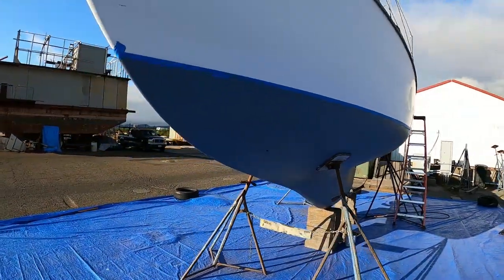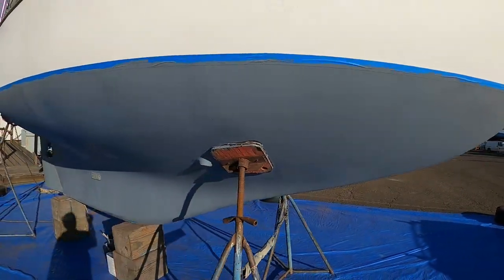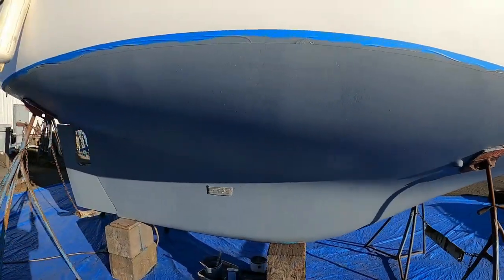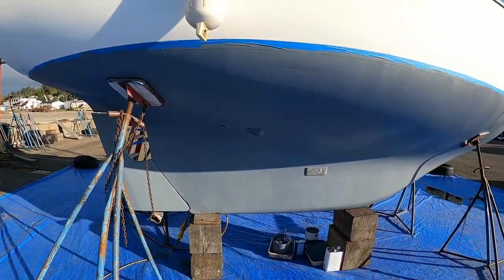I got the second coat of barrier coat put on. The video is not going to show all the major imperfections, but it's done. I've got basically a day off tomorrow because it's going to be raining starting in the morning, probably till the early afternoon, so I won't be doing much. Might service another seacock, or maybe just take it easy. The epoxy is already set up, so I'm not worried about water dripping down it.